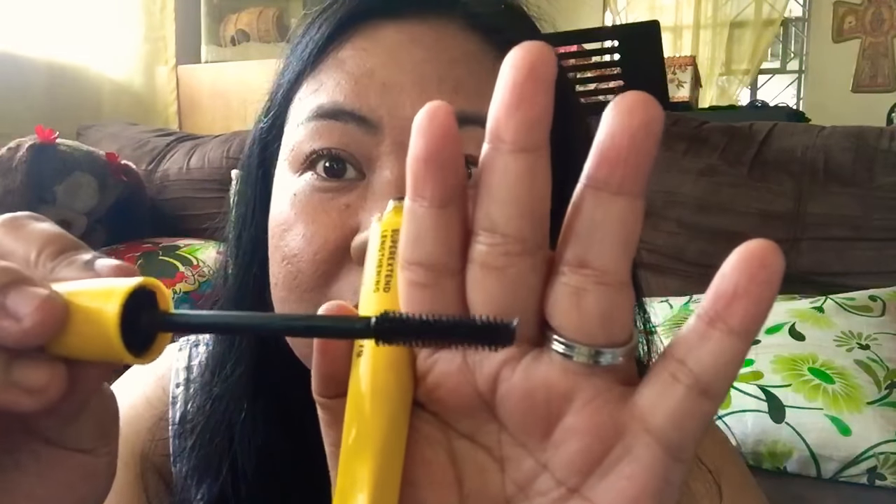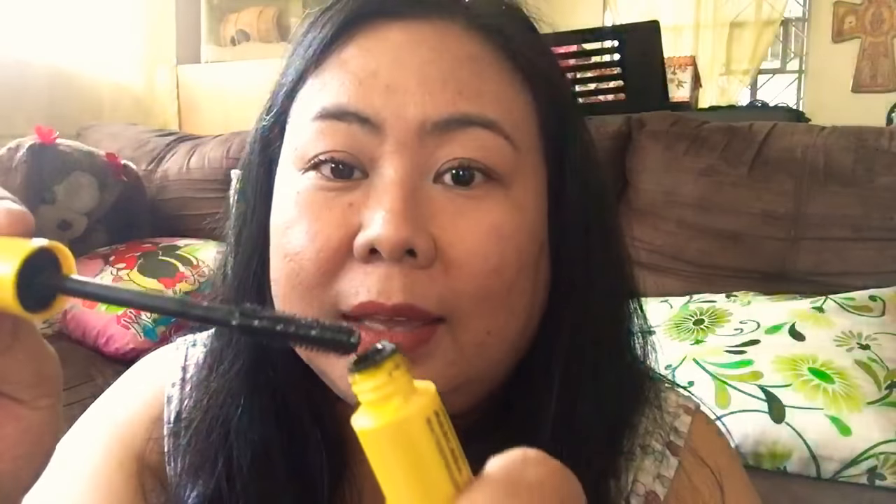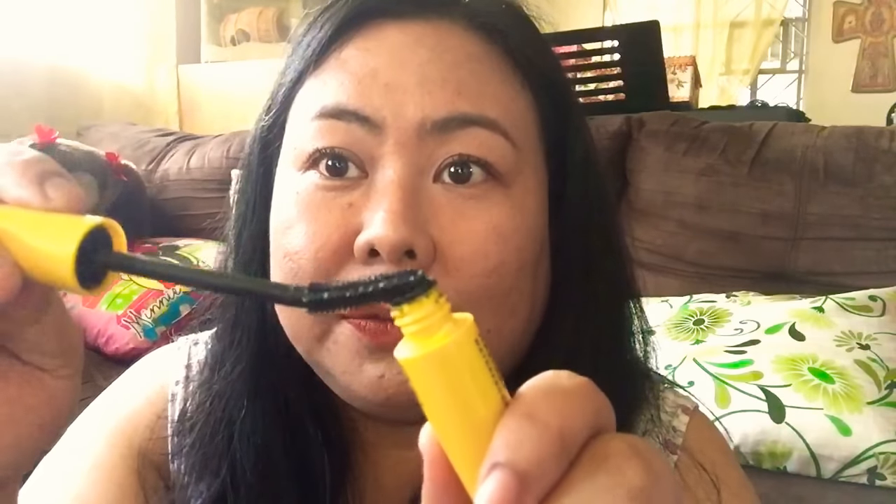I'm going to continue applying this mascara on my other eye and I'll be right back. Okay guys, I'm back. I'm done applying the mascara on both eyes and as you can see, it lengthened my lashes. What I liked about this mascara is its wand — it's easy to apply and as you can see, it's flexible.